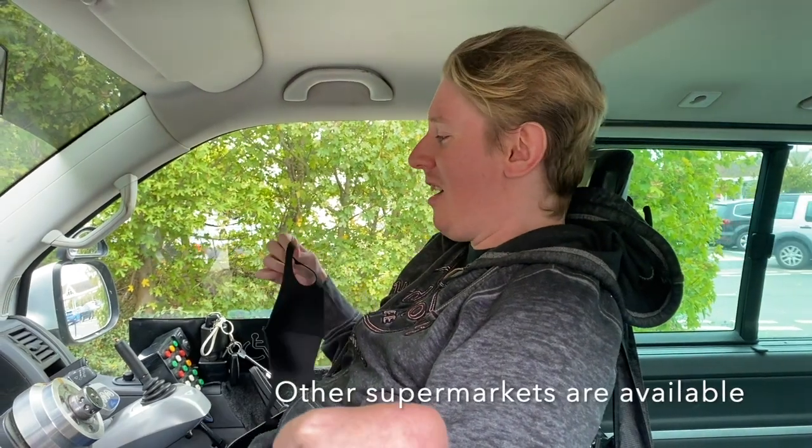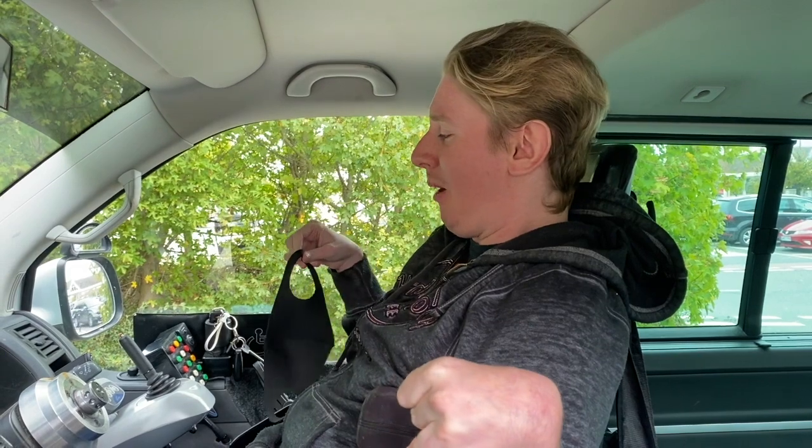I'm just about to pop into Chesco, so I've got to put my mask on, as is compulsory nowadays. So I'm going to try and put my mask on with one hand.